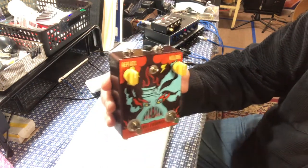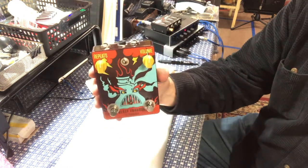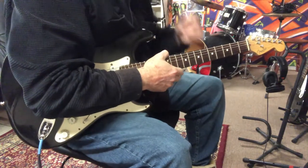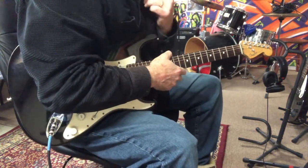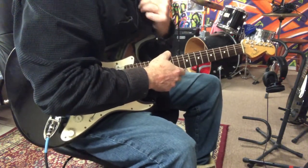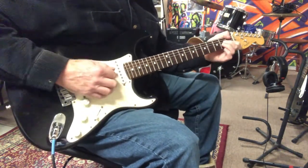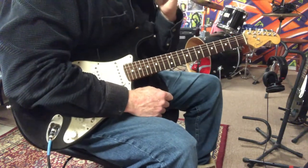We've got volume and... who knows what else, but we're going to plug this baby in and see what it can do. I've got the pedal hooked up and this is my clean sound going into a Fender Deluxe Reverb.